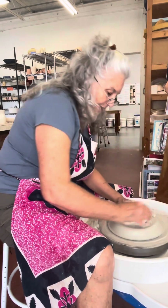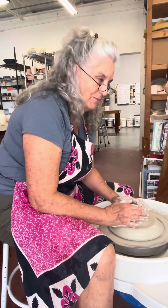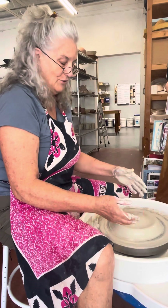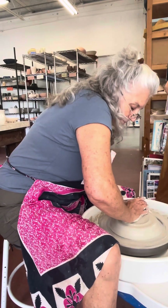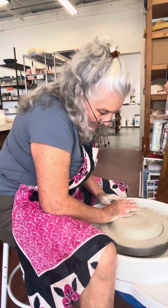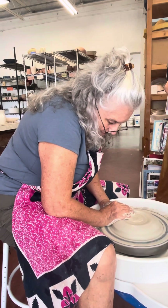Centering is putting all your pressure into the middle and then it automatically centers. If you don't have enough strength you can't move the clay - it doesn't center that easily. As you can see I'm having a little bit of difficulty with it - it's a pretty big piece of clay.